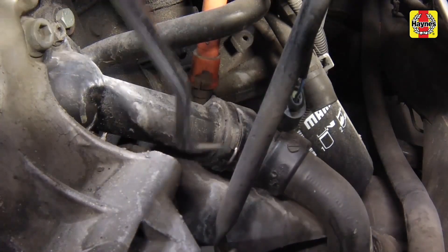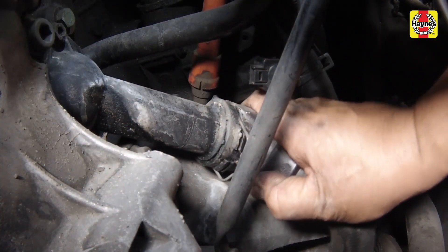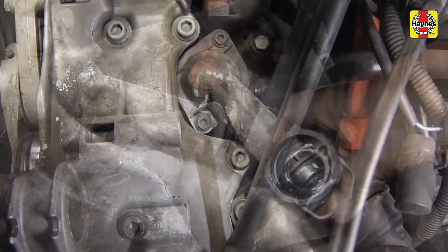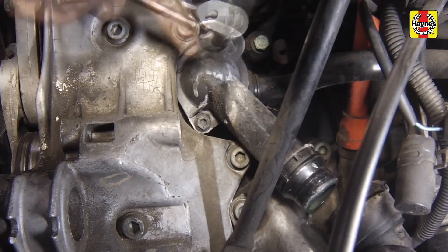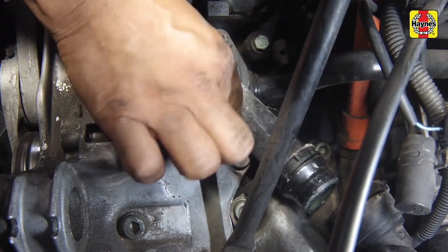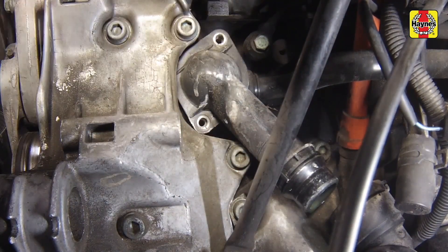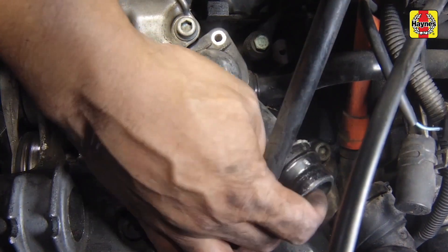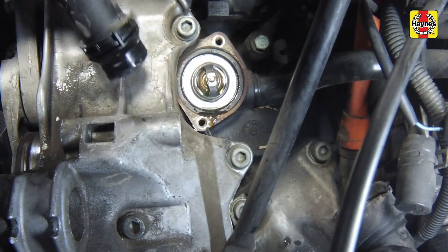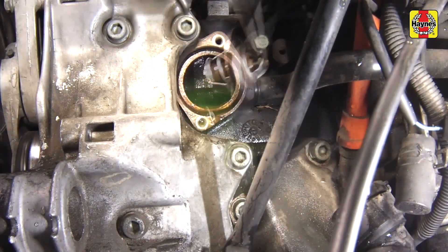Disconnect the hose from the thermostat housing cover. Then unscrew the thermostat housing retaining bolts and remove the thermostat to drain the engine block. Allow the coolant to drain.